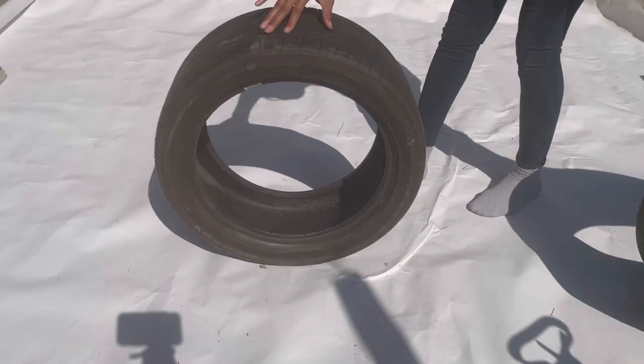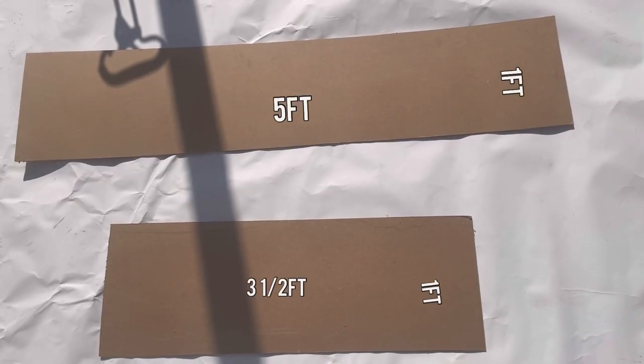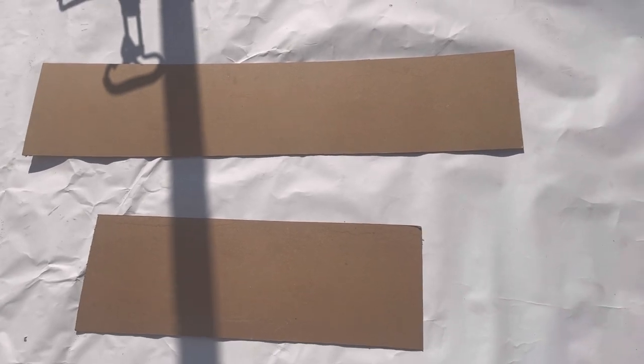What's good, glitter babes! Welcome back to my channel. Today I am making an entryway table out of tires. First, I'm going to take these pieces of wood and spray paint them gold.